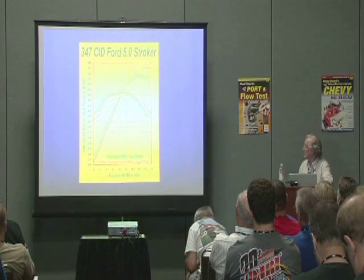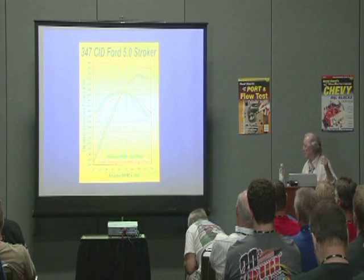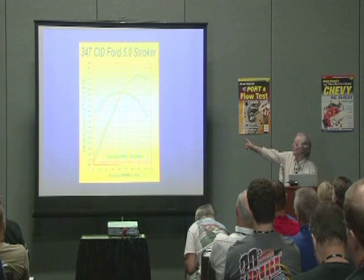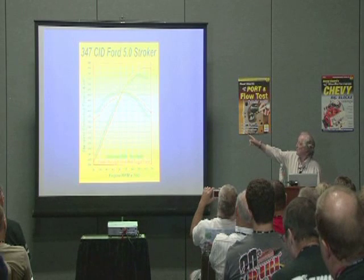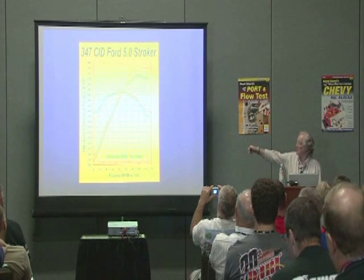Here are the curves for that engine. The green curve is with the two-plane manifold on. In both instances it was a totally streetable engine, but a guy with an automatic transmission might want to do the other one.